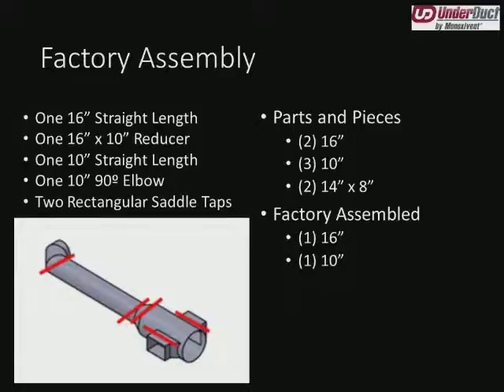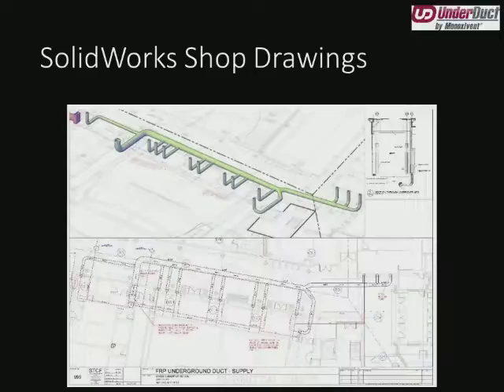That's seven field joints total, including two holes the customer would do in the field. Now this piece as we see it is how we actually shipped it for this project — this is the factory assembled piece. All of the joints shown, including those two holes, the customer doesn't have to worry about — we've taken care of it in-house. We've gone from seven field joints down to two, and eliminated two holes the contractor has to cut in the field. All they have to do is place it in the trench, drop it in, wrap the two ends to the next conjoining duct, and they're done.